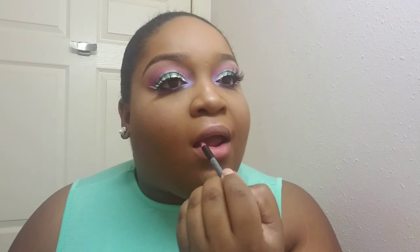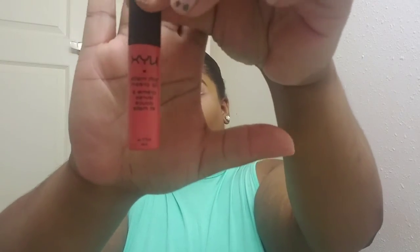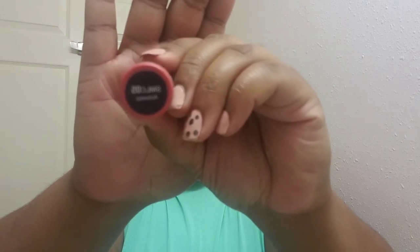Now it's lipstick time. I'm using this lip liner by NYX in the color Bloom — it's like a pinky color — and I'm using that to line my lips. Then I'm taking another NYX product — I love NYX by the way — and I'm taking their Soft Matte Lip Cream in the color Antwerp. It's like a peachy pinky type of color, it's not too drying on the lips, it's actually very comfortable to wear and it's a beautiful color.